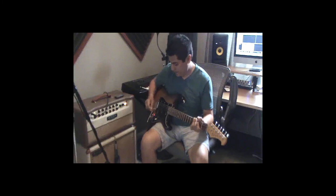And now the first pickup — bridge pickup, first position.